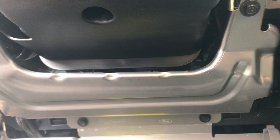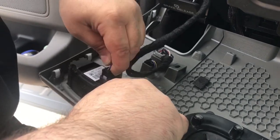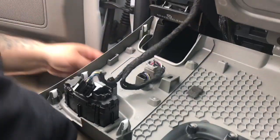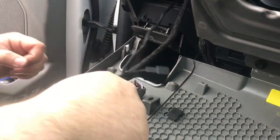Once you get that down, on this one here being a 250, we're going to have to plug in the headlight harness. You unplug the headlight harness, route the harness that comes with your module up through this hole here, and plug it in.